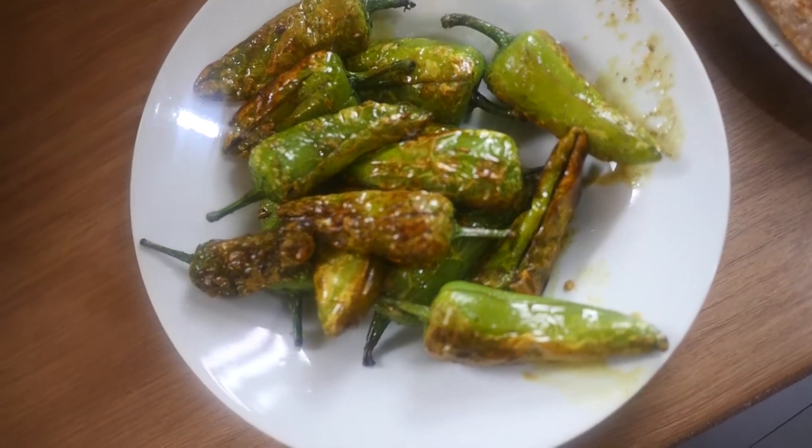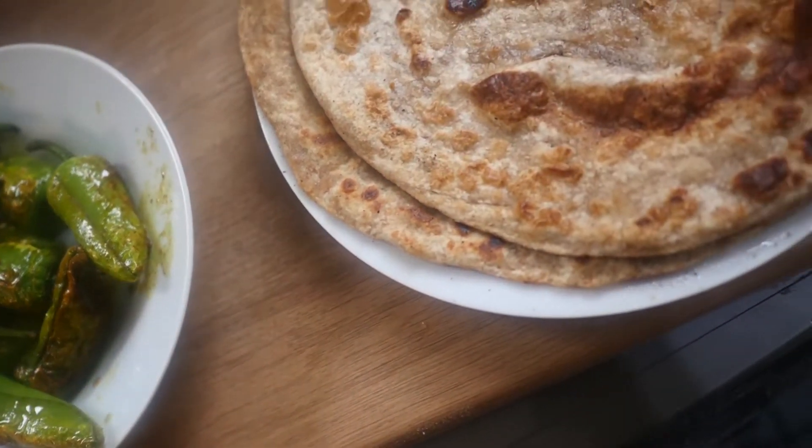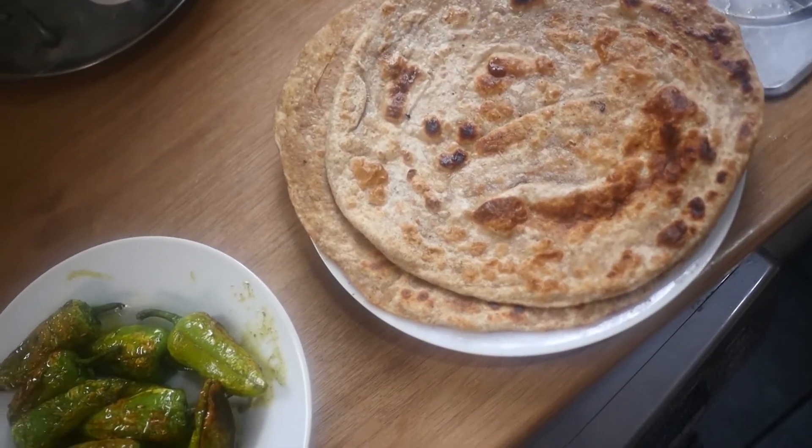So look at these beautiful chilies — fried chilies — these are done. You can have these with paratha, as I said. Paratha was made; I'll make another video for that.